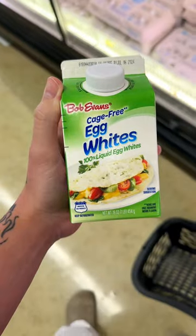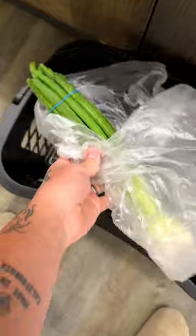When was the last time you had a good breakfast burrito? And by good, I mean a burrito that makes your entire day. For me, it was this morning.